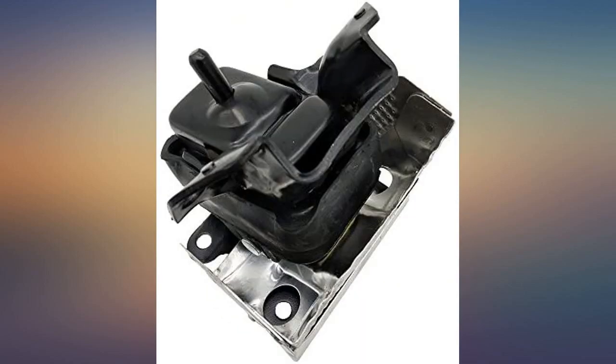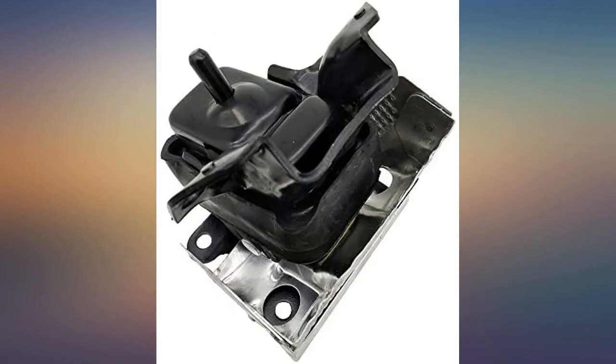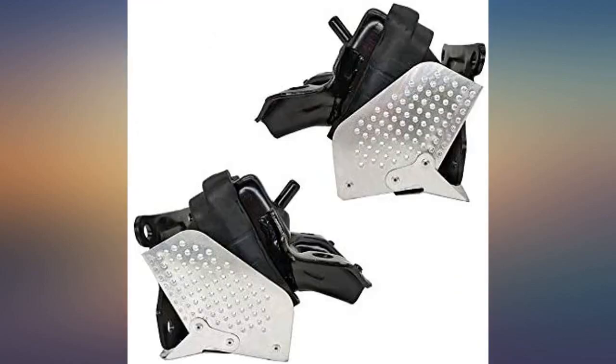Seemed to be good quality. They fit perfect. We'll see how long they last. The mounts fit perfectly — they are complete with heat shields and the bases. Works and fits perfectly. Holes line up exactly like OEM.